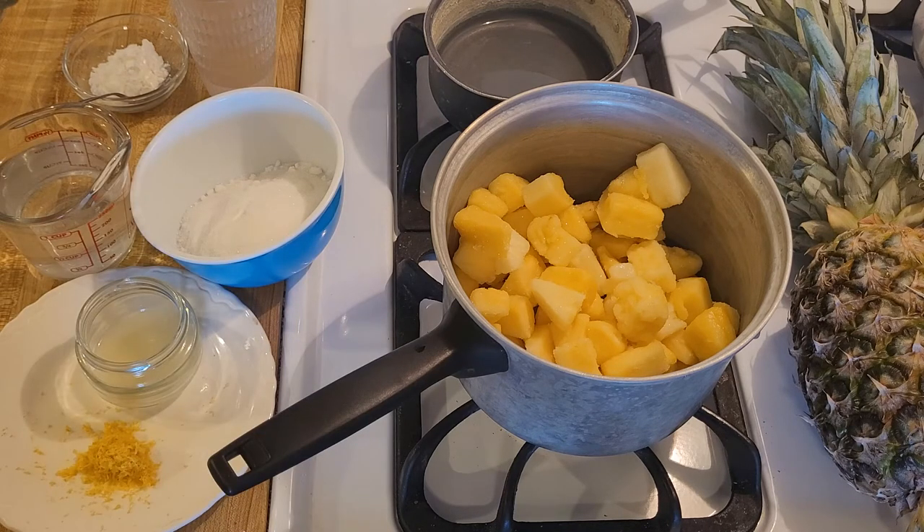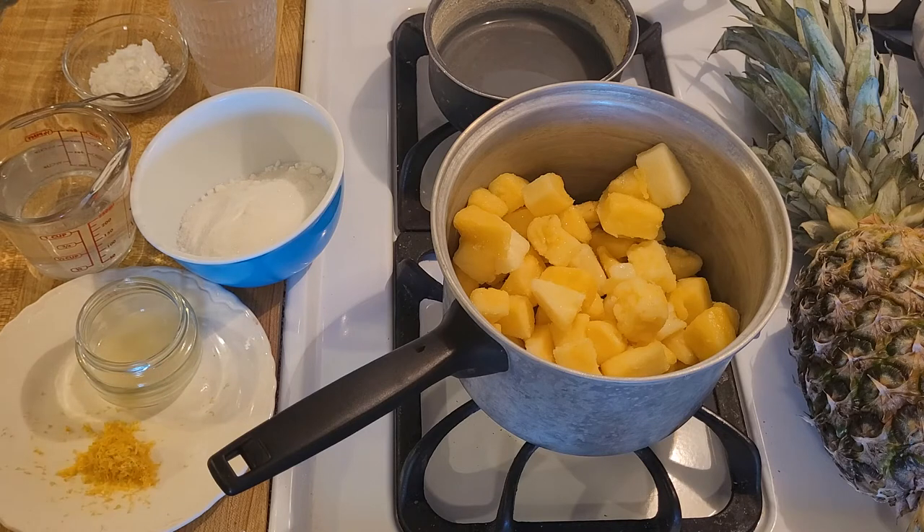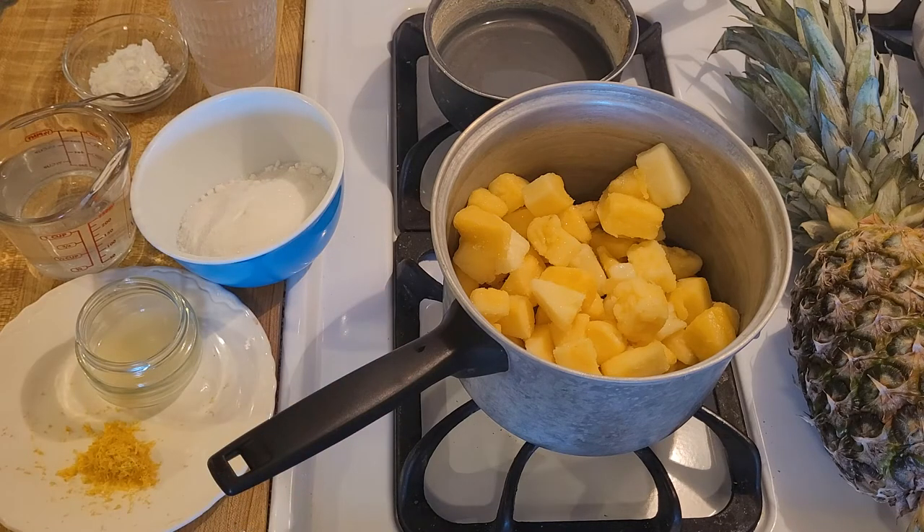You could even use totally fresh pineapple and just cut it up when you're going to make the filling. What I don't want you to do is use canned, because canned is nowhere near as flavorful. Whether you use fresh or frozen is not going to change the recipe that much — if you use frozen it's just going to take a little bit longer for the filling to come to a boil.